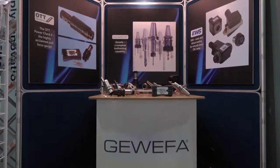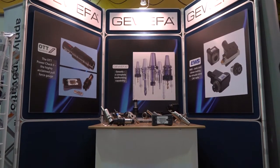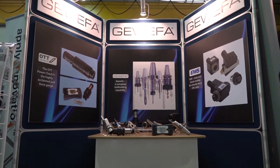Keith, we're at the Herco Christmas 2016 open house. I've just walked past your stand and you've got this new Power Check system — could you tell us a little bit more about it? Yes, most certainly, Mark.